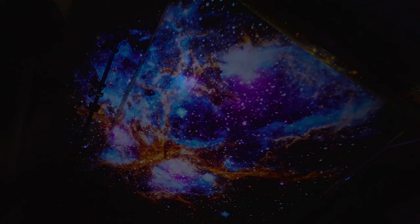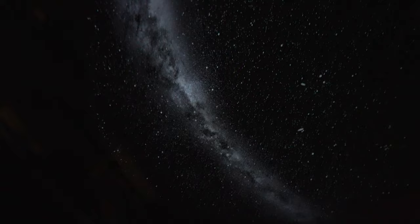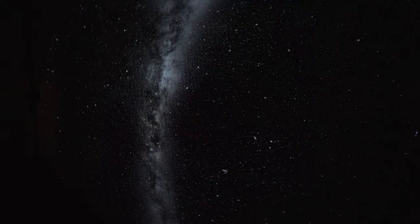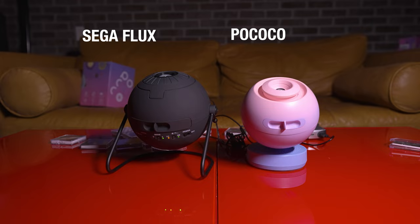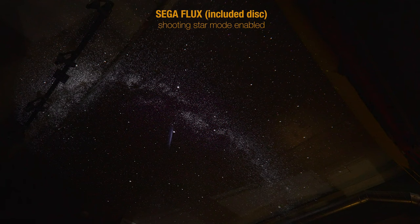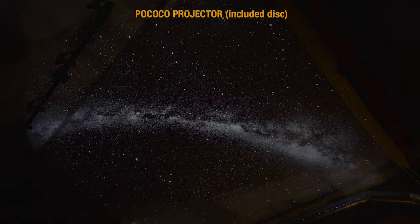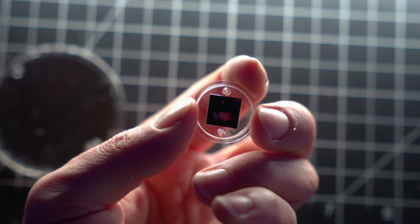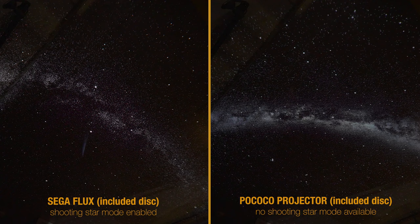After testing about 20 discs, I found that the Diamond Stars disc it comes with is the cleanest in terms of clarity and sharpness of the image. I did a quick comparison with the Sega Flux using their own Diamond Stars disc, which is quite similar. The discs on the Sega Flux are about three times the size, so they are higher resolution discs. In practice, I do think we're getting a little bit more output and clarity through the Sega Flux, but you'd be hard-pressed to tell. If you are looking for a budget home planetarium, you might want to highly consider this, as they make a ton of different disc options to buy.